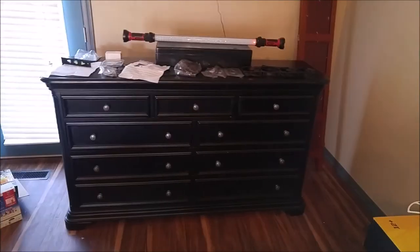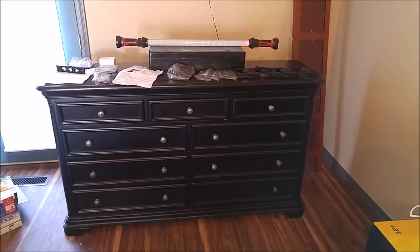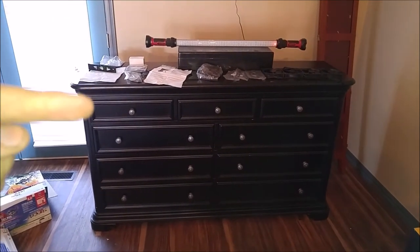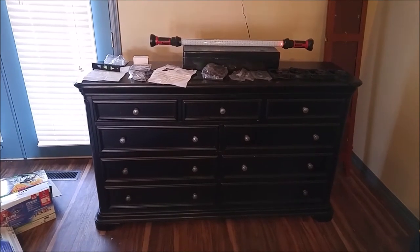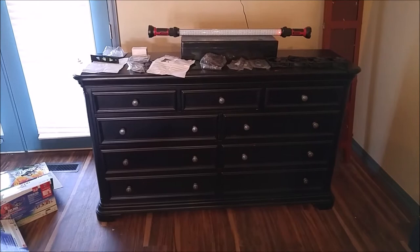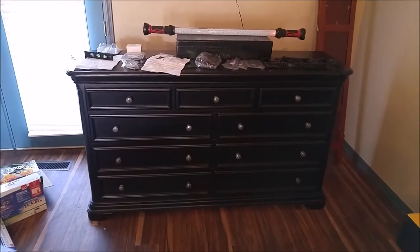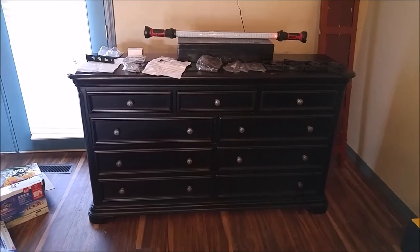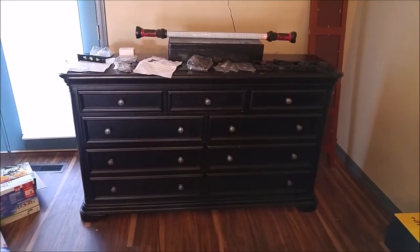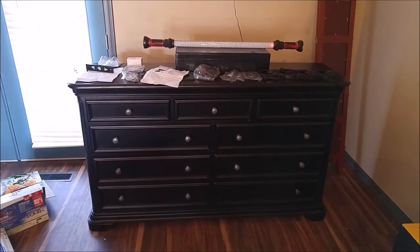Hey, what's up guys? I was going to show y'all my entertainment center that we built. This survived the fire — well, sort of. There's some issues with it, but let me just show you the entertainment center as of itself. So obviously this started off life as a dresser, and I turned it into an entertainment center.